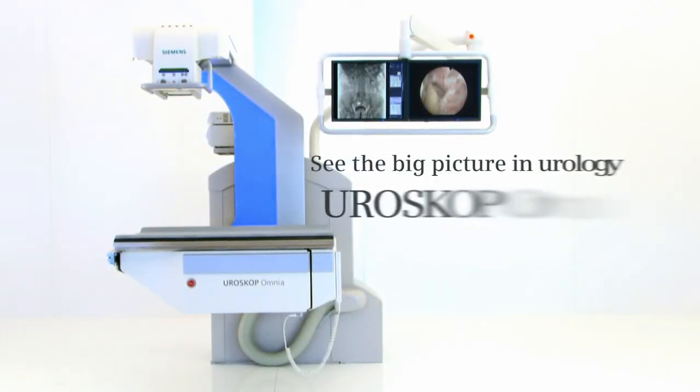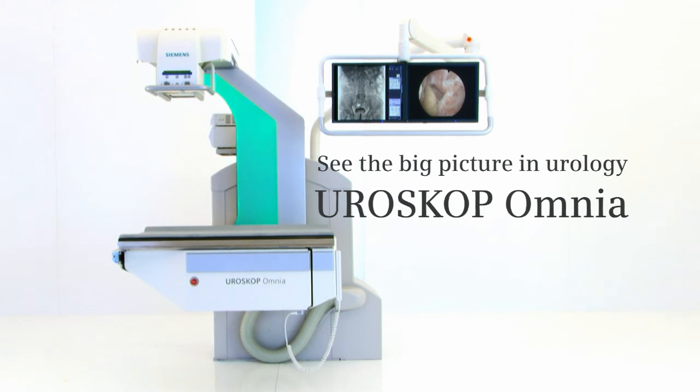Experience free patient access. See the big picture in urology. Euroscope Omnia.